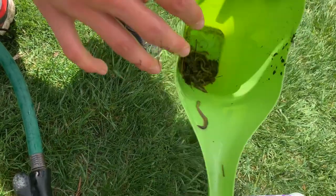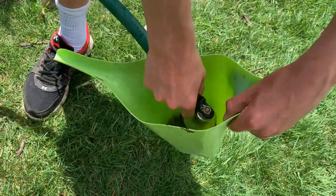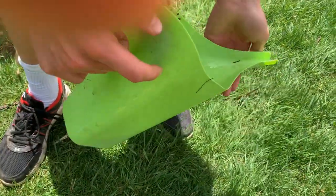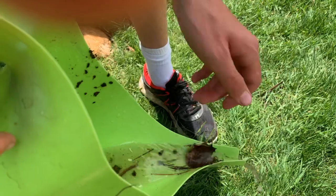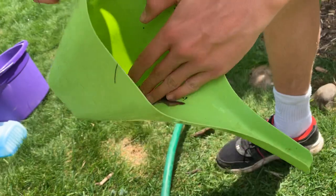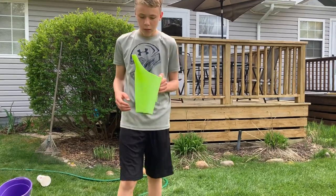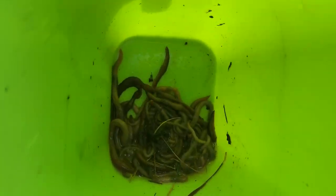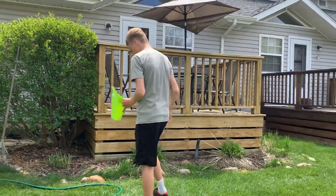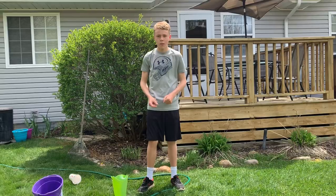This would be a lot better if we had holes on the bottom so all the water could drain out. Another important thing I forgot to add: when you rinse them off, use well water or water that doesn't have chlorine, because the chlorine will kill the worms. It was pretty good — about 50 or so worms. If you enjoyed the video, smash the like button, subscribe, and we'll see you guys next time.